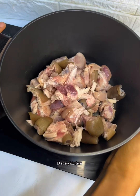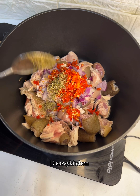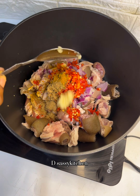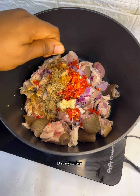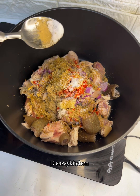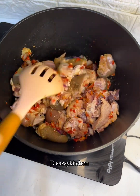First, you want to properly wash your goat meat — yes, to make this you need goat meat. You're going to add your preferred seasoning. Here I'm going in with some onion, fresh pepper, some thyme, curry powder, ginger powder, fresh garlic, seasoning cube, and salt. Remember to go in with your preferred spice and seasoning. The goal is just to have a very tasty goat meat. Mix this together and let it cook in its own juice for a few minutes before you add water.